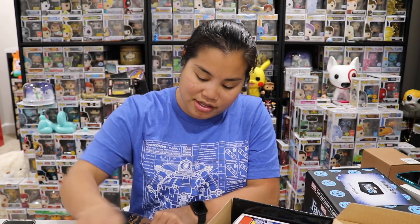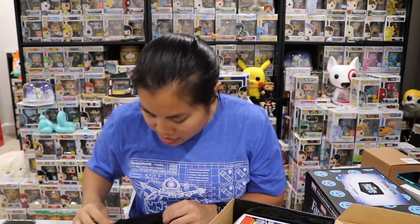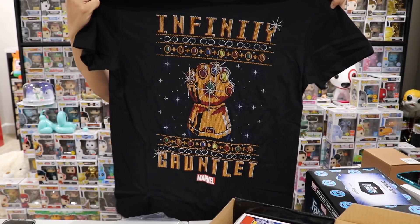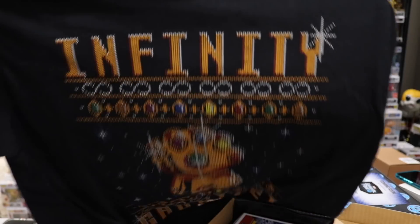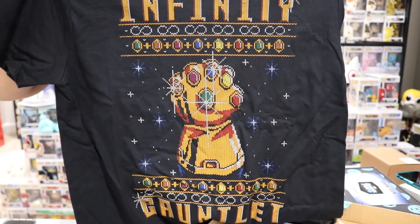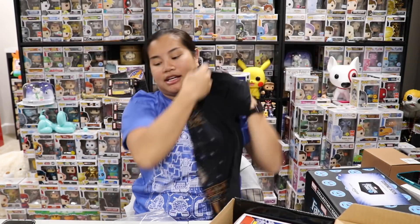Oh, this is such a cool shirt. I wish I would have opened this box sooner because I totally would have rocked this during the holidays. I love this shirt. So this is a men's medium. It's a black shirt and this is a pop tee. Here is the design - it kind of looks like an ugly sweater design. It says Infinity Gauntlet. I don't know if you can see the ugly sweater type design - it goes a little bit pixelated.